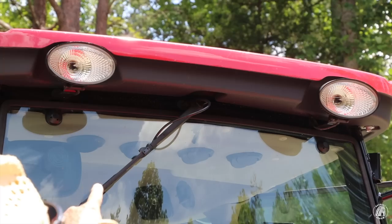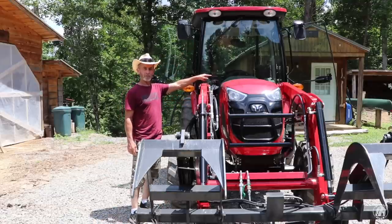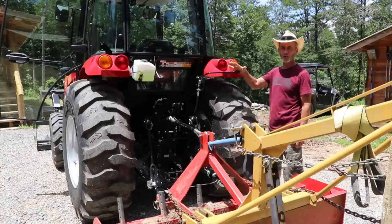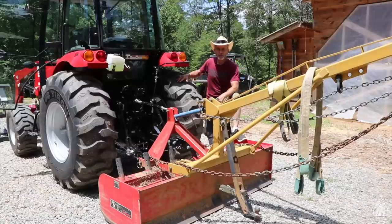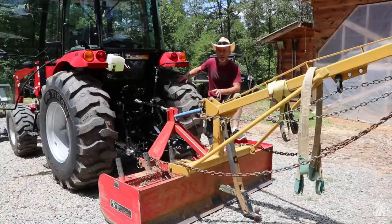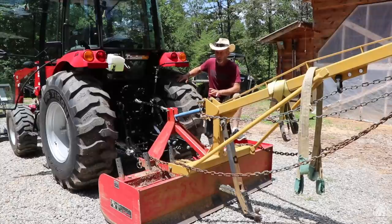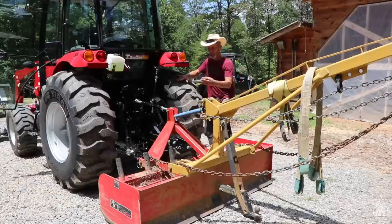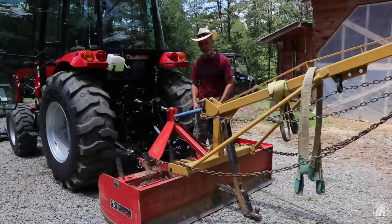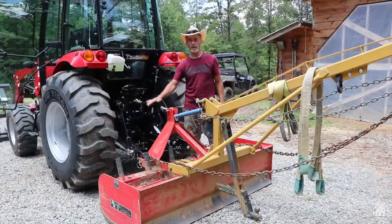I have headlights on the front, work lights on the top. I also have turn signals on both sides front and rear, as well as brake lights. Now I'm fixing to show you what is probably the coolest feature this tractor has. If you've ever hooked up equipment to a three-point hitch on the back, you know it can sometimes be a problem. This box blade is a little bit of a problem because the arms have to go into a channel, which makes it more difficult to get the arms in and get the pins in versus the top length. Let me crank this thing up and I'll show you.